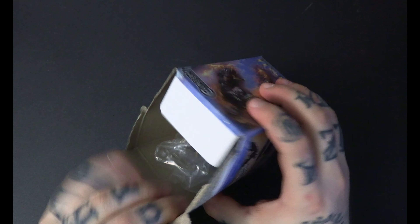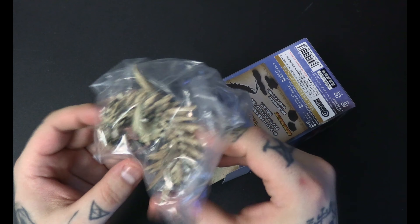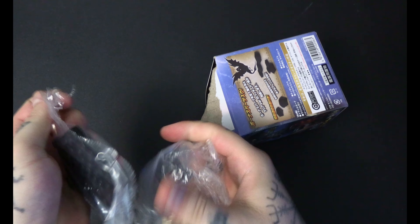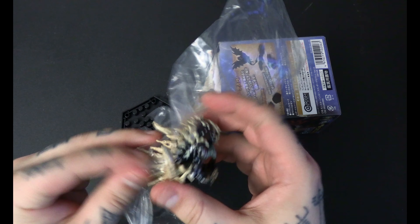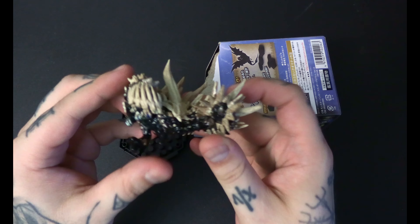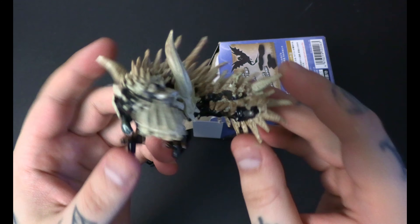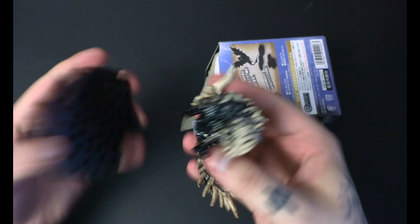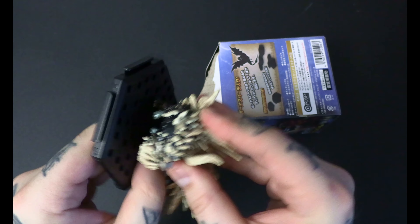Box number three — what bonus piece are we gonna get? We have Radobaan. I think he and the last two are exclusive to Monster Hunter World. This one doesn't have any pieces, it's just as-is, and I'm fine with that. This one's really interesting — it looks like a dog brush or a fish bone. Pretty cool though, plop him on here like so.